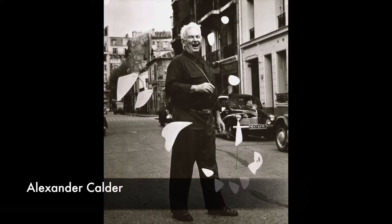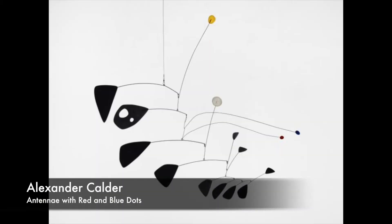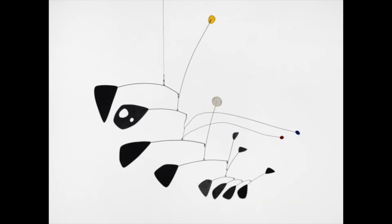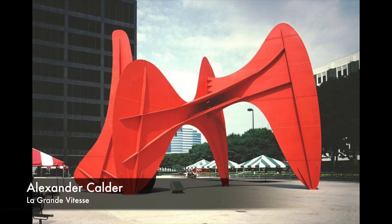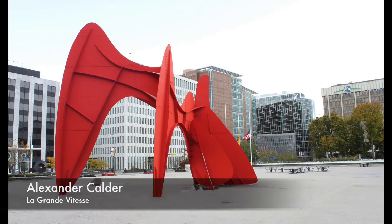Alexander Calder was a modern artist, and he grew up in Pennsylvania. In this picture, you can see Calder with one of his sculptures. This sculpture is a mobile. A mobile is a sculpture that moves, and it's what he is most famous for making. Calder was also known for his public art. Public art is art for everyone, and it's usually outside, and nobody has to pay to see it. If you see a big red metal sculpture like this one, there's a good chance it might be a Calder.